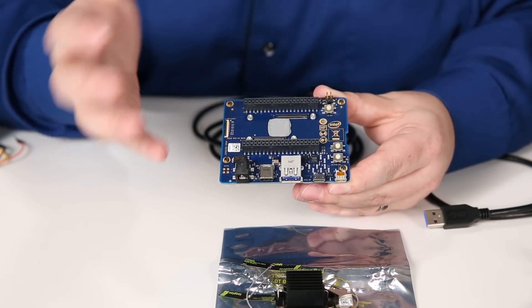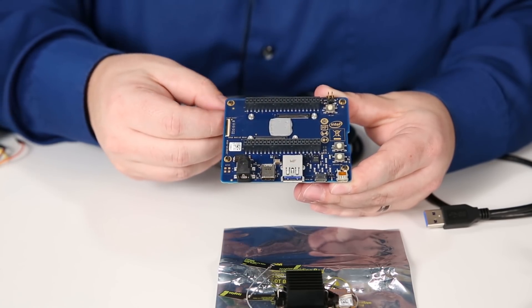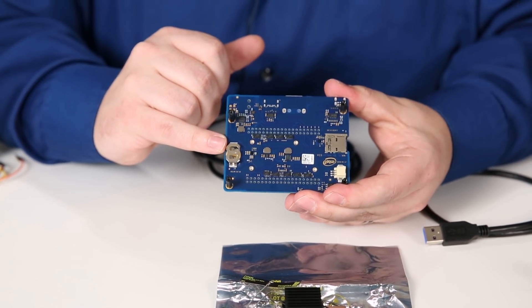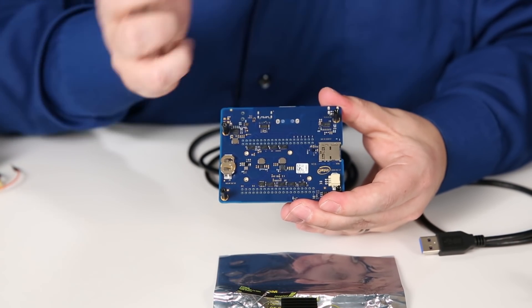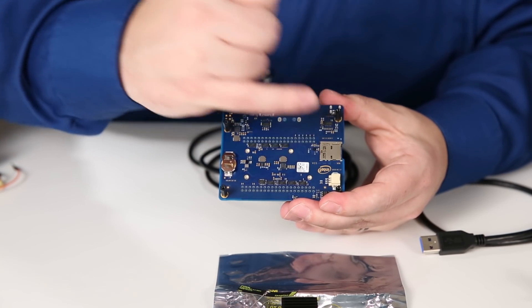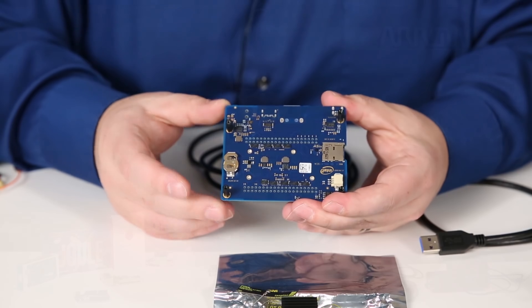The micro HDMI port is a standard port but it's not usually one people have a cable for on hand — you can find cables for this on our website or various other ones. On the back of this board you have a coin cell battery spot for keeping your real-time clock up and going, a micro SD card slot that can be used for data storage or for updating the firmware or adding a new operating system, and then a fan header. That fan allows you to have a computer-controlled fan that works with the module to keep it nice and cool when you're doing computationally intensive tasks.